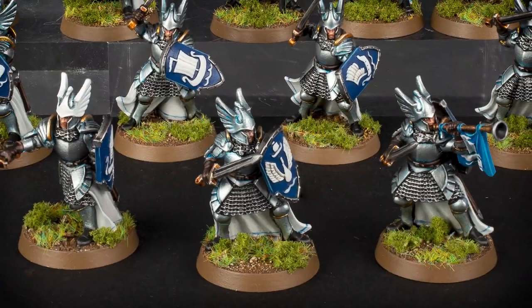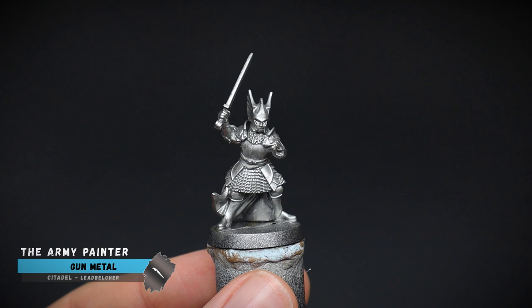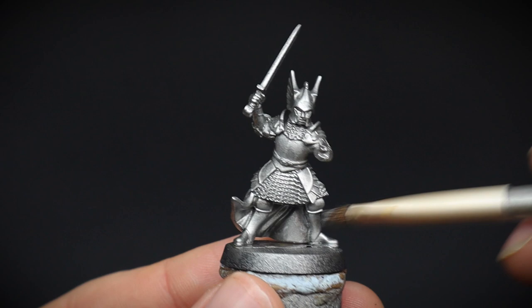Let's paint some knights of Dol Amroth. We prepared our valiant knight of Dol Amroth today with an undercoat of gunmetal spray, as the majority of this model is wearing armour. Having metallic sprays on miniatures just like these is a time saver, especially if you have a whole army to produce.